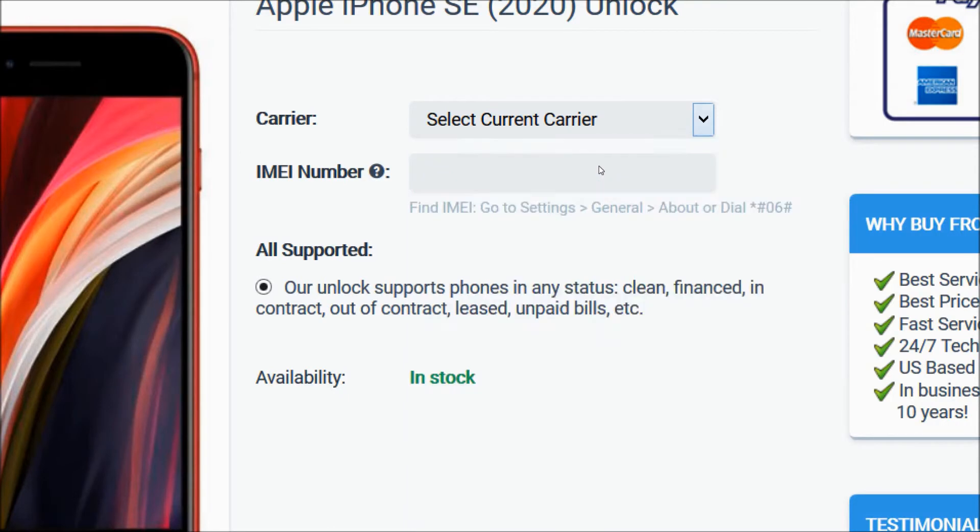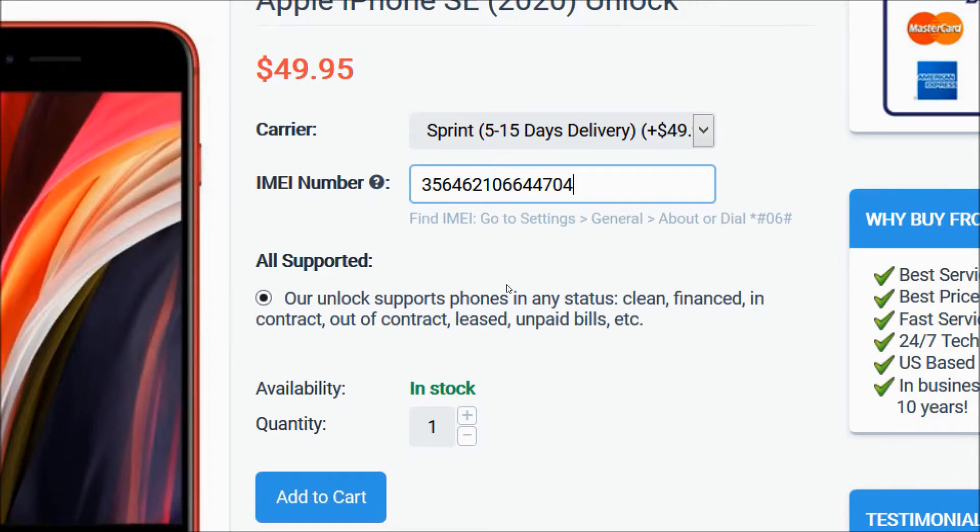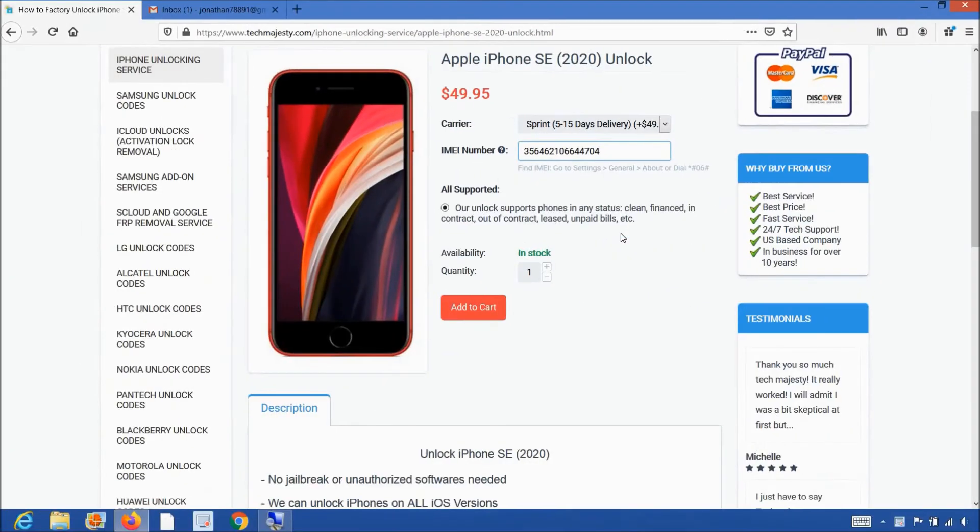We will choose Sprint for example. Then you will go ahead and enter the 15 digit IMEI number that we got in the beginning of the video. After that, you will go ahead and click on the add to cart button to go through the checkout process to complete your order. Once you complete the checkout, you will receive an email within the stated time frame informing you that your iPhone has been unlocked.